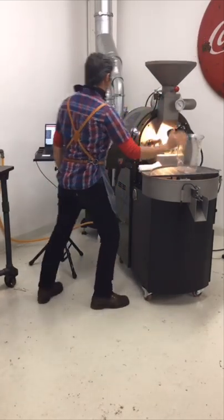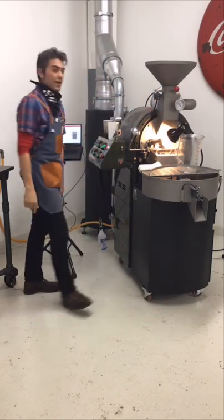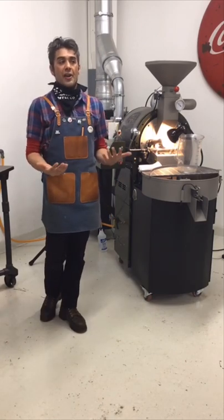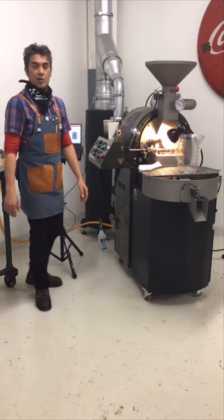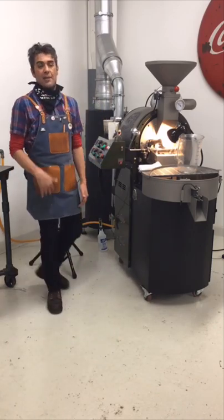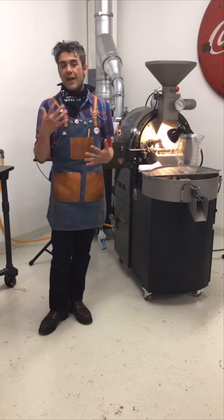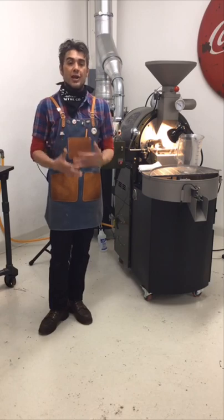Now we're going to get roasting. I already have my roast pre-planned. For everyone that has been in roasting class or watching my videos — I like to pre-plan my first two minutes of the roast so that I don't have to spend a lot of time in those early moments thinking about what I'm trying to do.